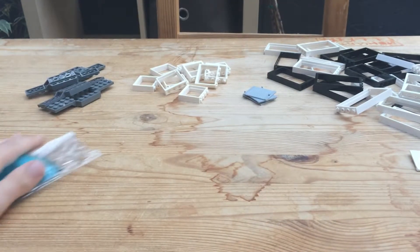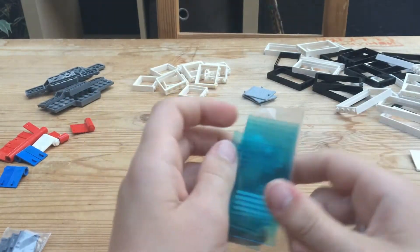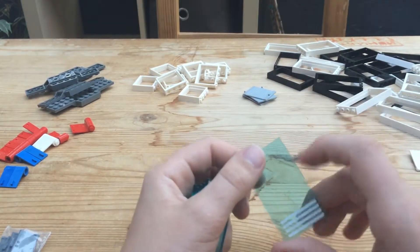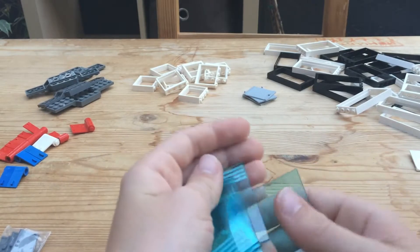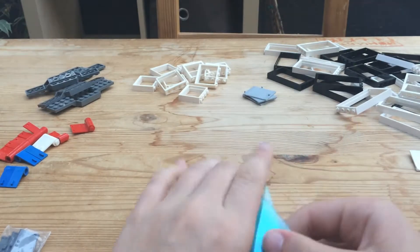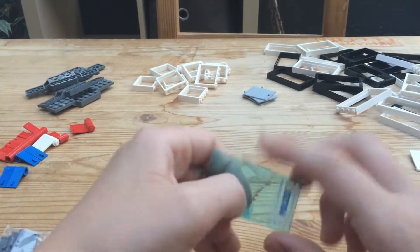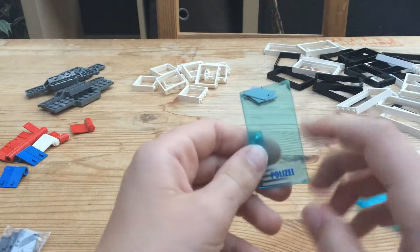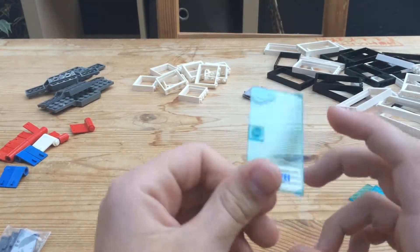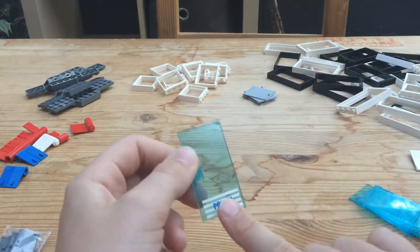I also got — these are sealed — a bunch of these clear door pieces with a sticker. I didn't know they were coming with the sticker, but I got a bunch of these. I'm going to use them. I also got this door, and it says 'police' — in another language, I don't know which one — but it looked cool so I got it. Hopefully I'll get to use this for something one day.